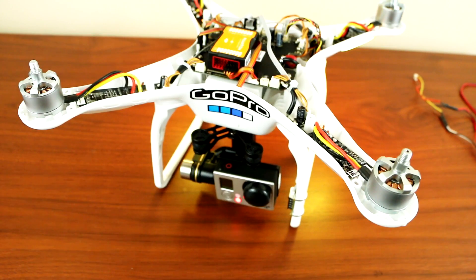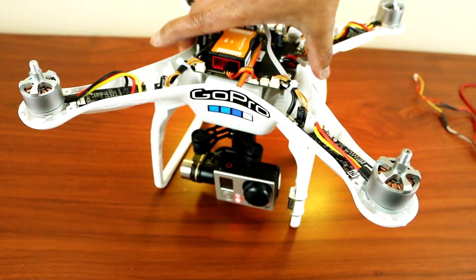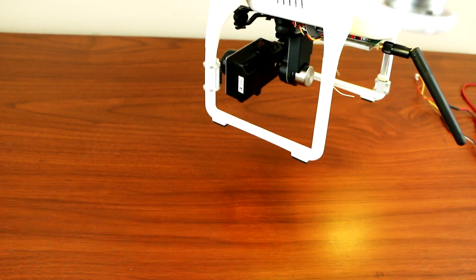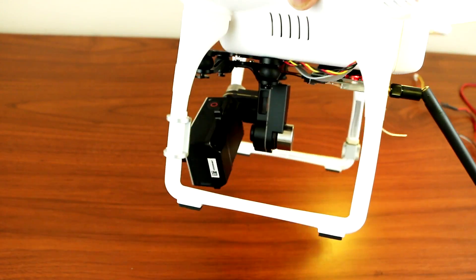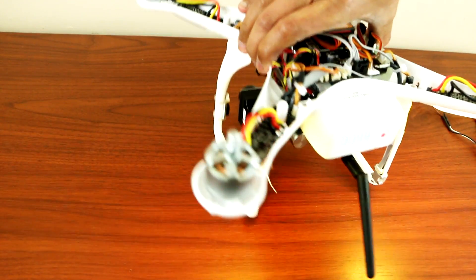There you are guys, it's working. There's no more external battery or anything like that — everything is all internal.